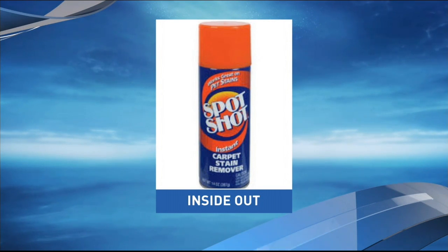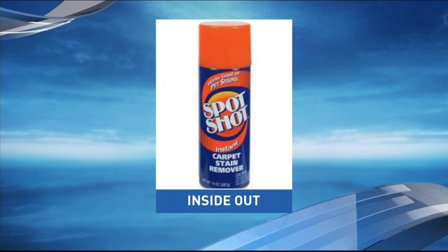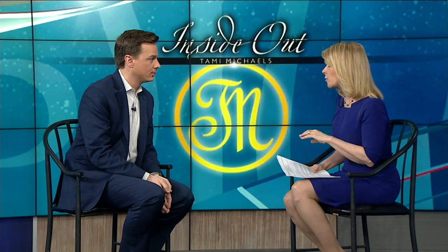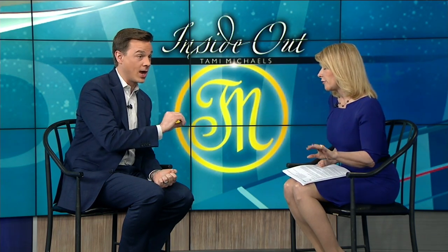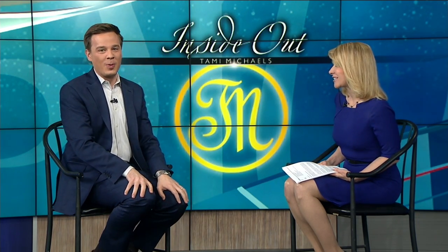If you have questions, you can go to a professional janitorial store. There's also Spot Shot — this stuff foams up and then just disappears. Janitorial supply companies carry the best cleaners, made for professionals — read the instructions. And be careful not to mix some of them together. Tammy, thank you so much — we'll see you again very soon.